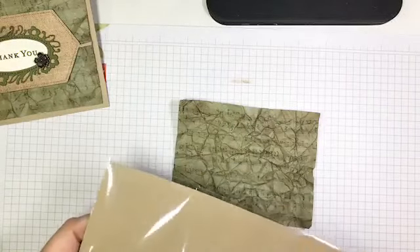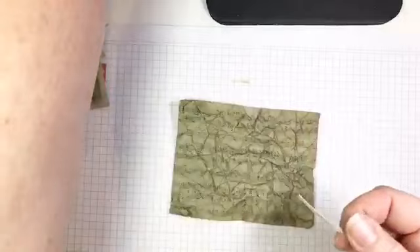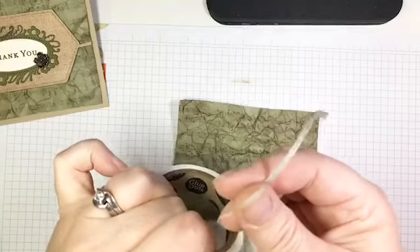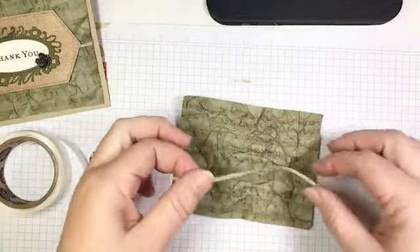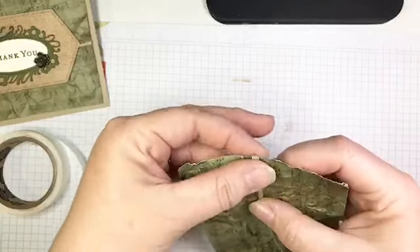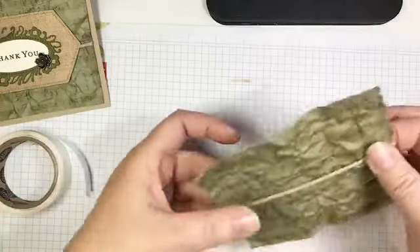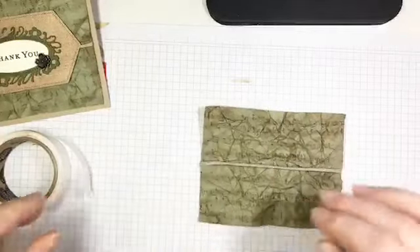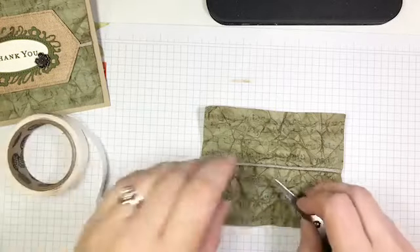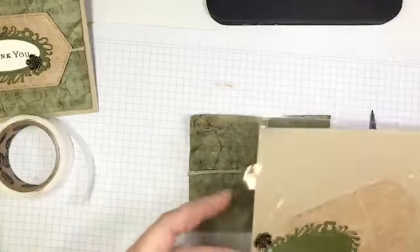Some nice aged vintage sheet music — that's going to form the background for my card. Next I'm going to take a little bit of braided trim — this is the beautiful braided trim from the holiday catalog last year that has carried over to the new annual. I'm going to add a glue dot to either end and lay that across the front of my sheet music, sort of in the middle, wrapping the ends around. I'll also add a little glue dot in the middle so this lies flat.